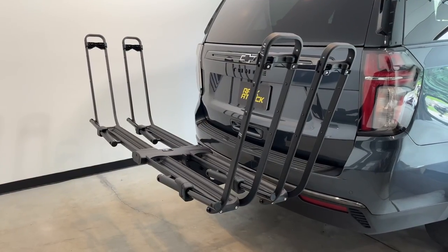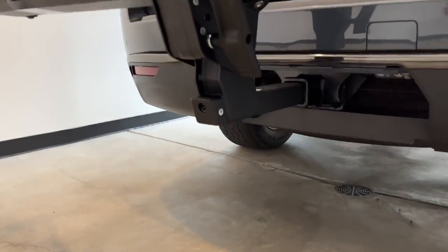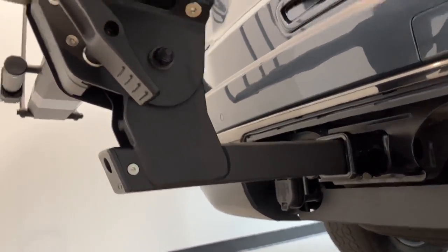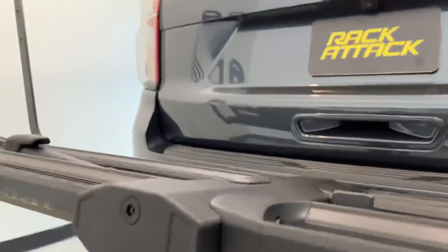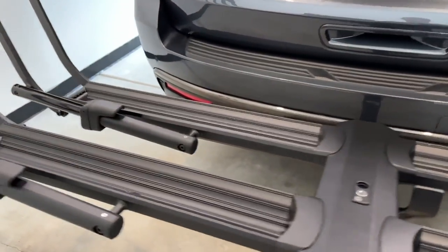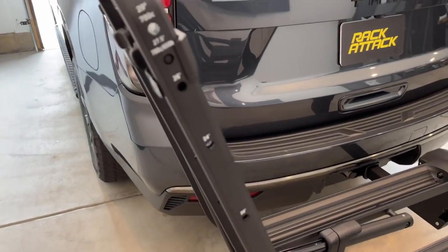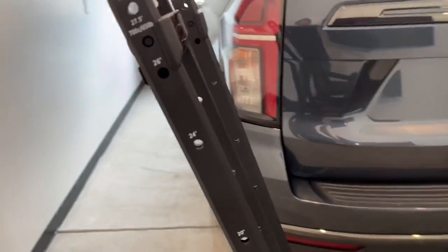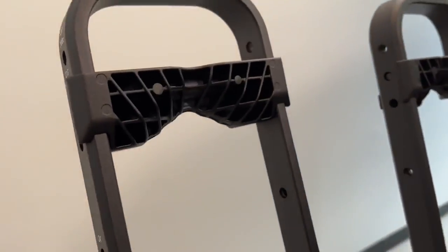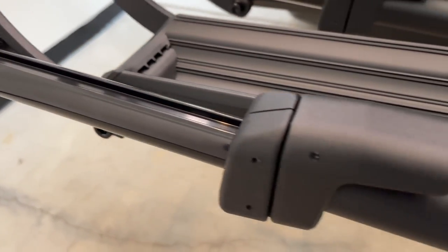Here we have the fully assembled Kuat Piston Pro. This rack is 98% metal construction with a steel hitch base and aluminum platform and arms. Overall weight is approximately 60 pounds. The fast-fit wheel chocks adjust from 29 down to 18-inch diameter wheels with no tools required and can accommodate up to 5-inch wide tires.